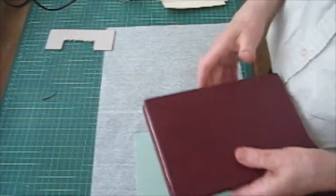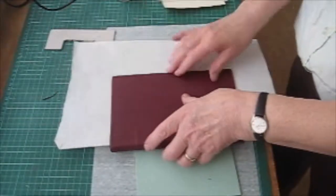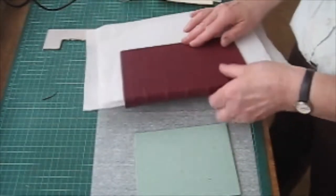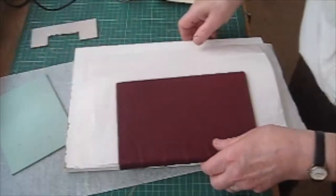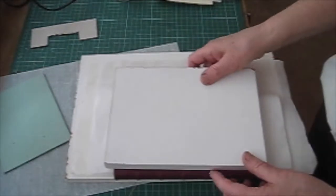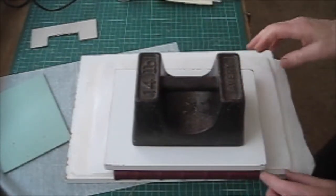So I now put a bit of release paper in either side and then we'll leave the book under a weight. I like to leave it two or three days — in fact probably more; it's probably best to leave it for a week at least, and then possibly another. It just depends how it goes, but generally speaking you don't want to release it too quickly. That'll be quite safe now for the moment.